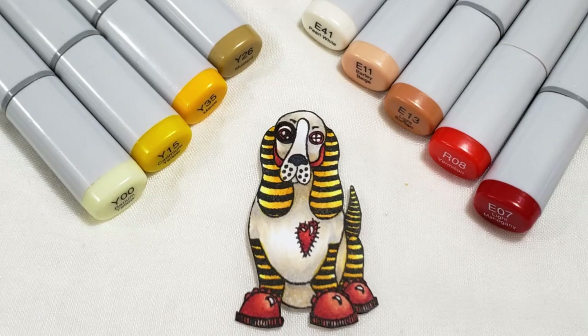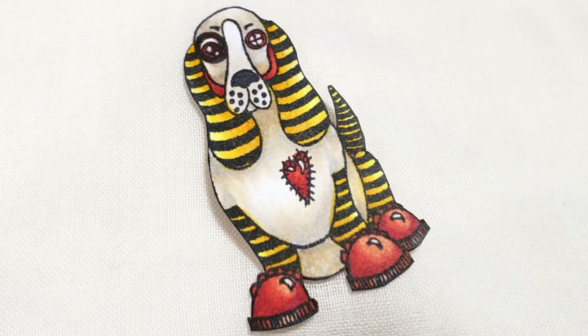And that's the completed Copic coloring of this steampunk hound dog. I hope you enjoyed this process video. If you did, please give this video a thumbs up, and thanks so much for watching. I hope you guys will stay tuned — once I figure out what I'm going to do with all of these steampunk puppies, I'll come back and share that with you. I hope you guys are having a wonderful crafty day.